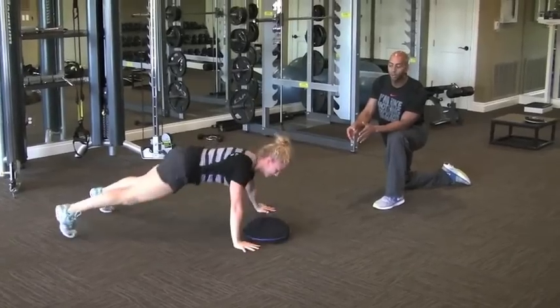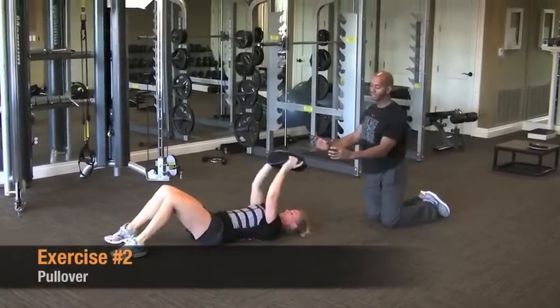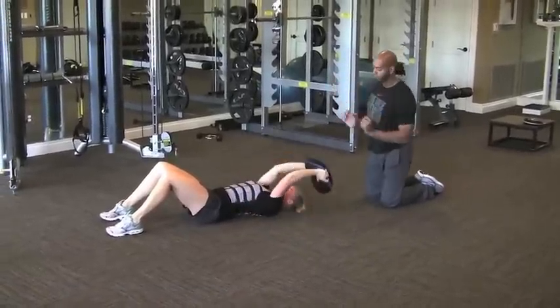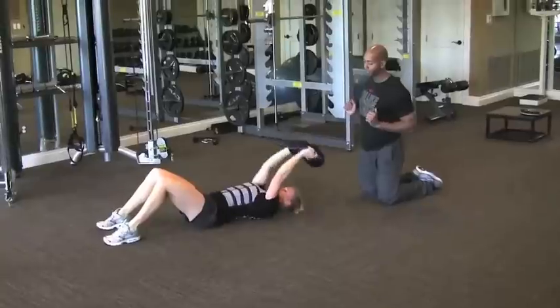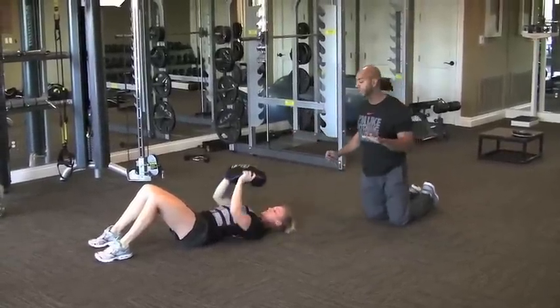About 30 seconds later, what we're going to do is get Brittany on her back. Sandbell is lifted, we're doing a pullover. We have a constant bending elbow, and we're reaching over and then pressing. Reach and press. We want to get the maximum number of reps for that 30 seconds, we're going to work real hard.